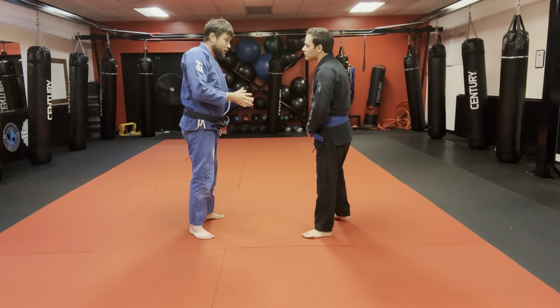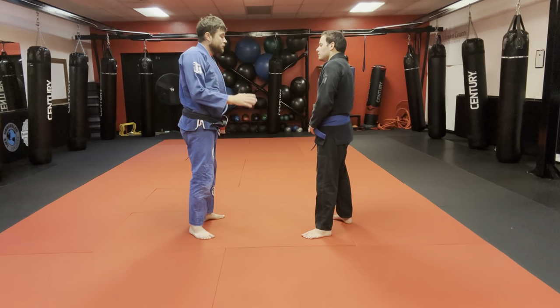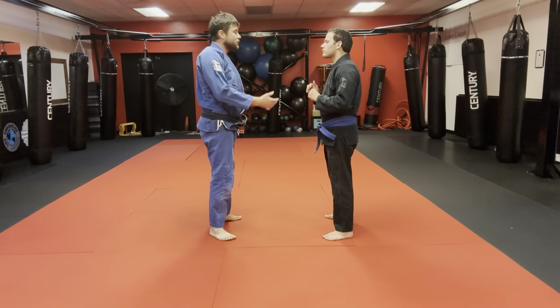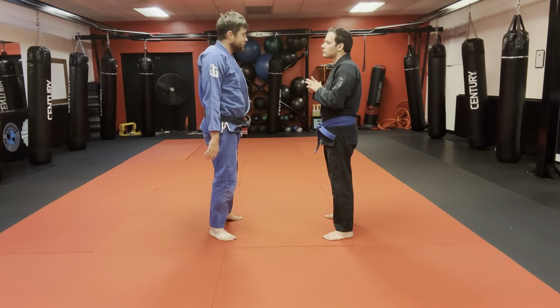We're going to do an overview of these drills. We'll defend straight punches to the face and body, defend round punches or hooks to the head and body — just going through that from a natural posture. These are called flinch drills.